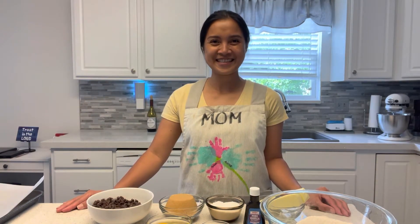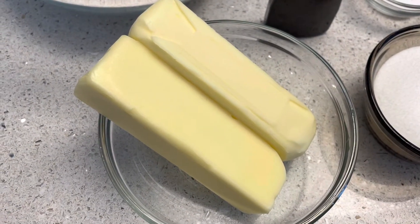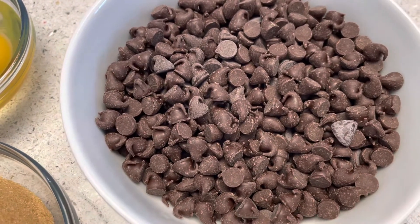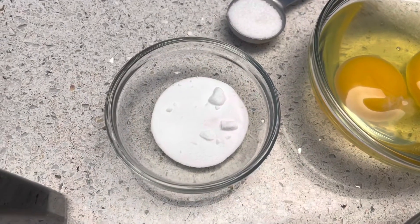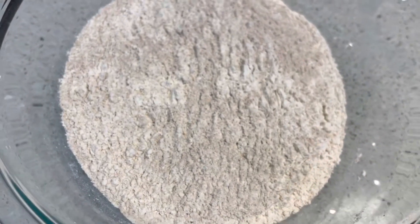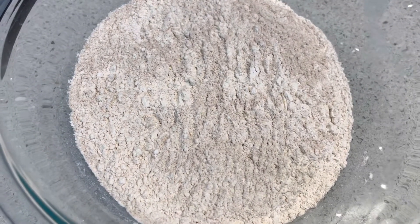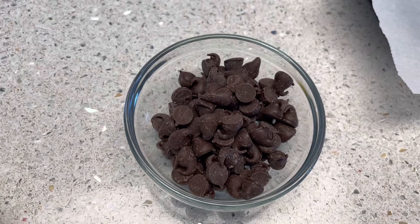So these are the ingredients: one cup unsalted butter at room temperature, a half cup of granulated sugar, one cup of light brown sugar tightly packed, two cups of semi-sweet chocolate chips, two large eggs at room temperature, one teaspoon baking soda, one teaspoon salt, three cups of flour — we use one and a half cups of white flour and one and a half cups of wheat flour.